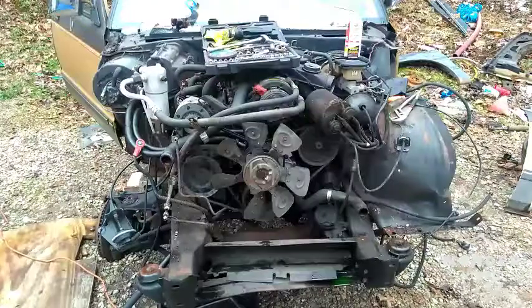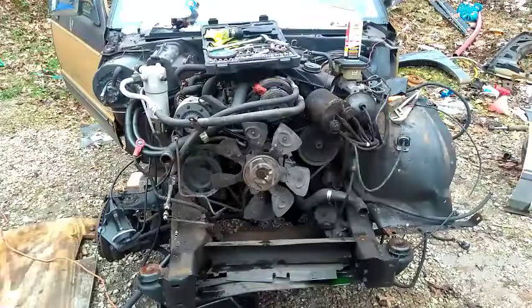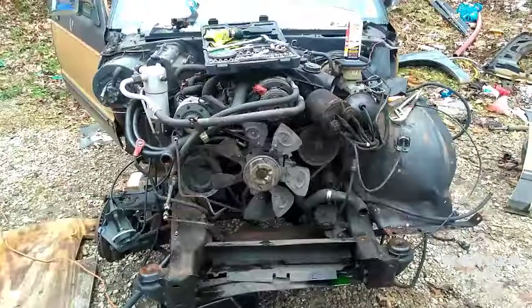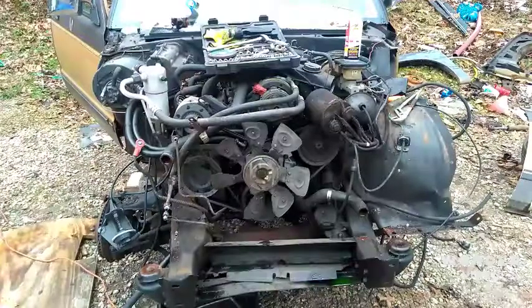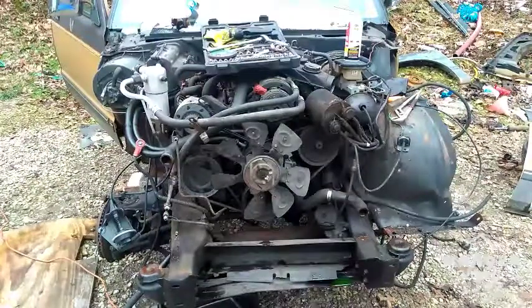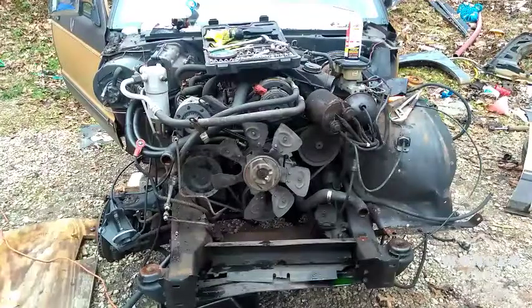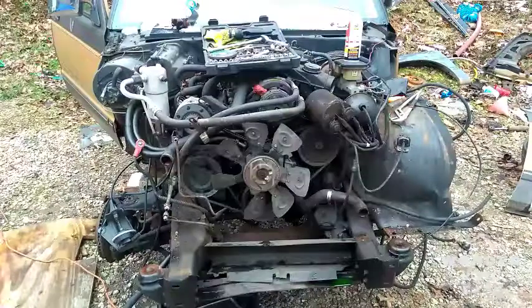I need to get the body bolts out, get all the wiring unhooked, and the gas tank unhooked — that should be about it for the body. I'm sure there's a couple more things but that's pretty much where I'm at. Then I just have to wait for the new frame to get here.